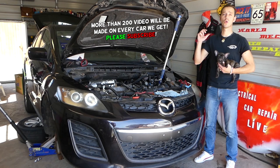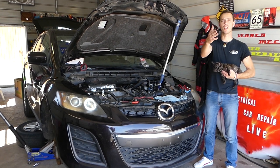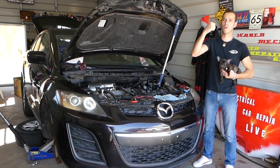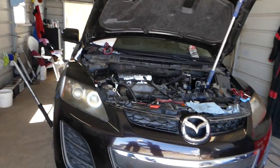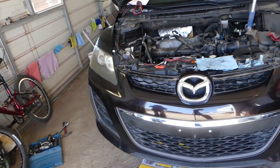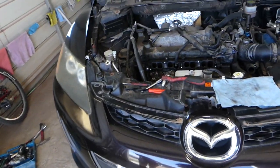We will have more than 200 videos on this car, and every car we get at the shop, this engine will be taken completely apart. Our mission is to save you as much money as we can. All we need in return: subscribe to the channel, like the video, and drop a comment below. We will have a video on how to put timing chains in and an engine replacement as well, so please check those out on the channel.